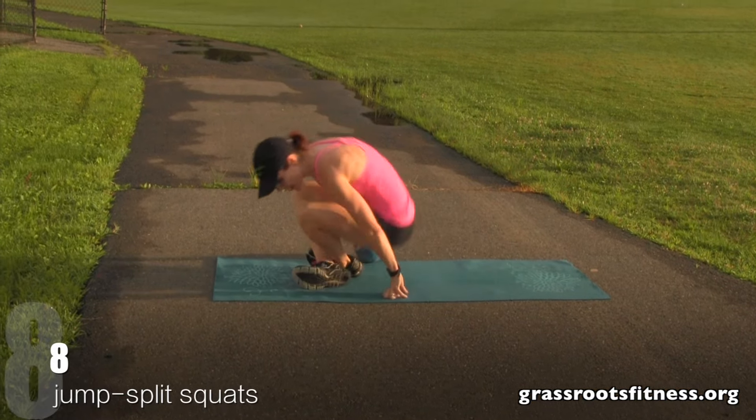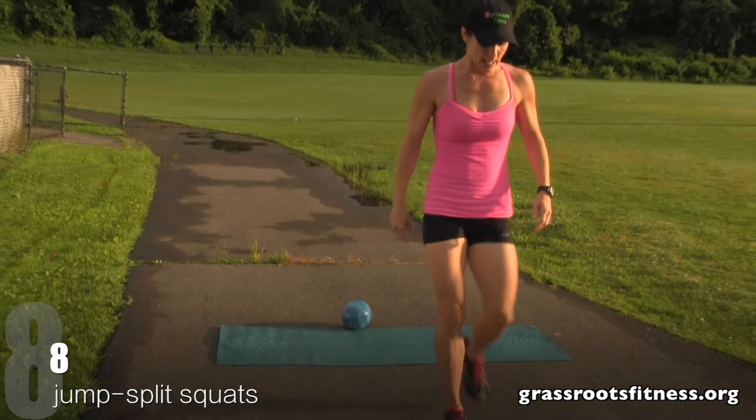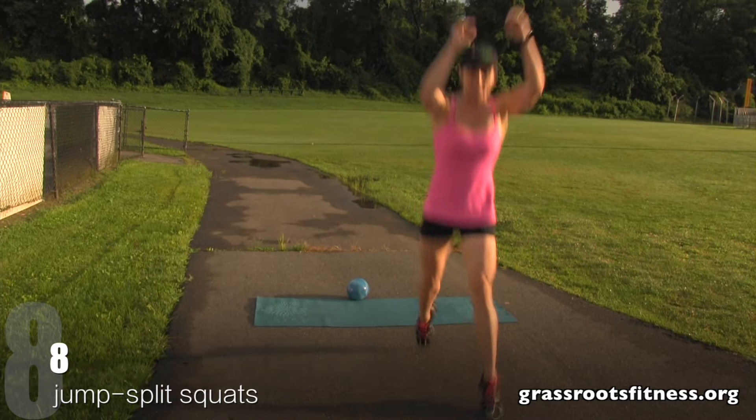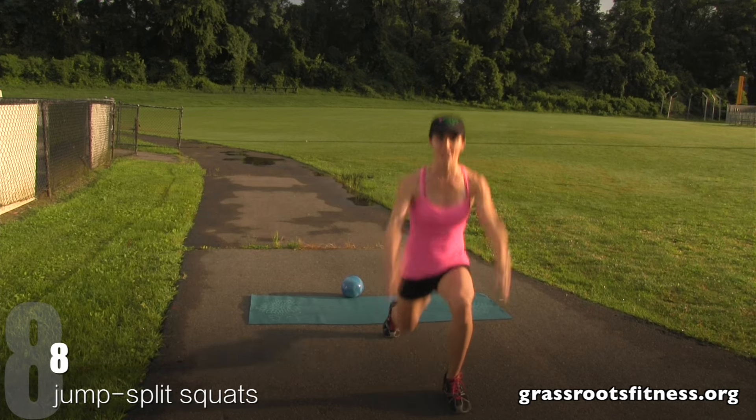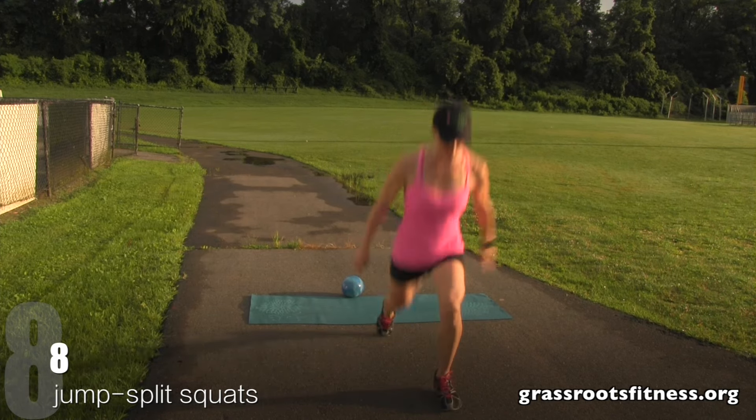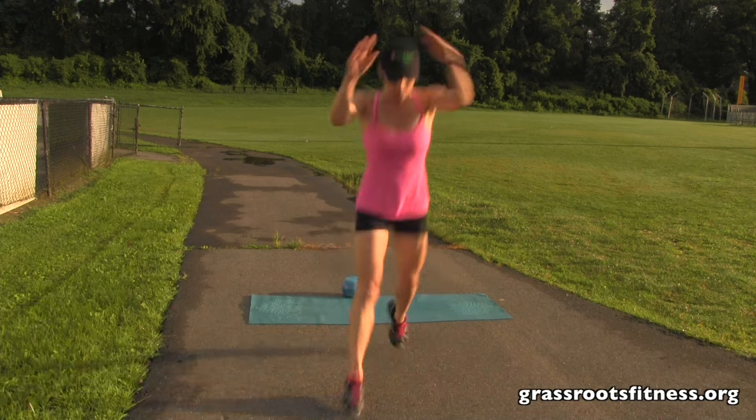Bring it up. Get ready for your split squat. Come on down. Eight, seven, six, five. Good. Four. Excellent. Three, two, one.